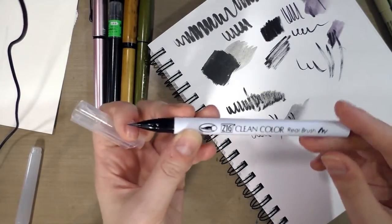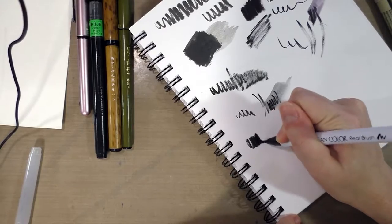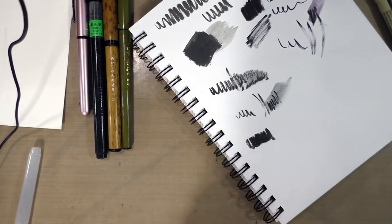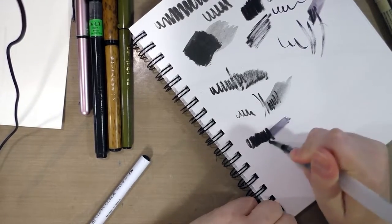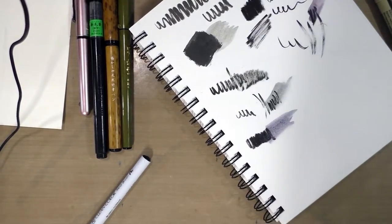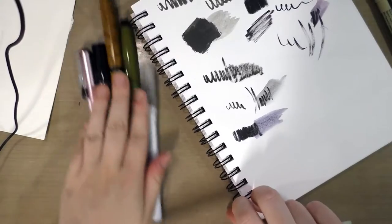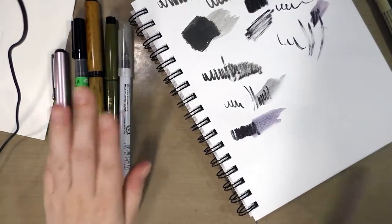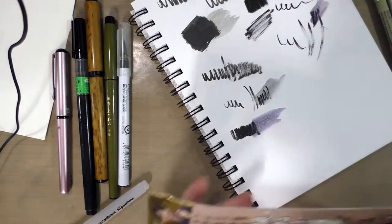Lastly for this section we have water-based watercolor individual hair brushes like the Zig Clean Color Real Brush, which is intended to be used with water. There are a few others like it on the market — the Akashia Sai, the Neo Pico Four. But honestly with immediate application, any of the brush pens I just showed you could be used for a faux ink wash effect. Next we're going to move on to solid nib brush pens.